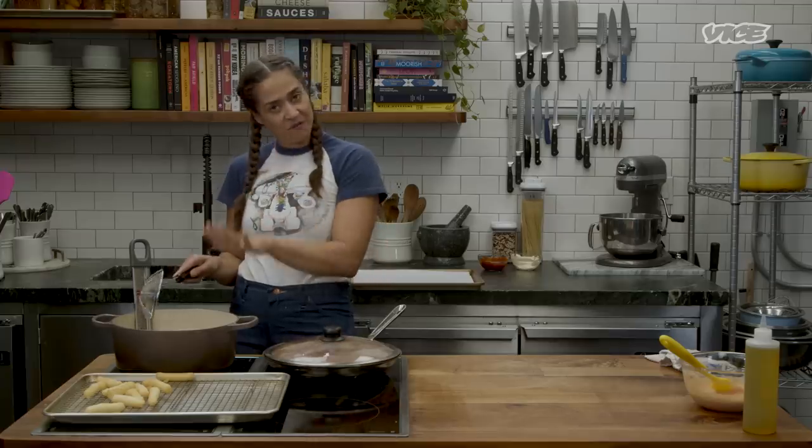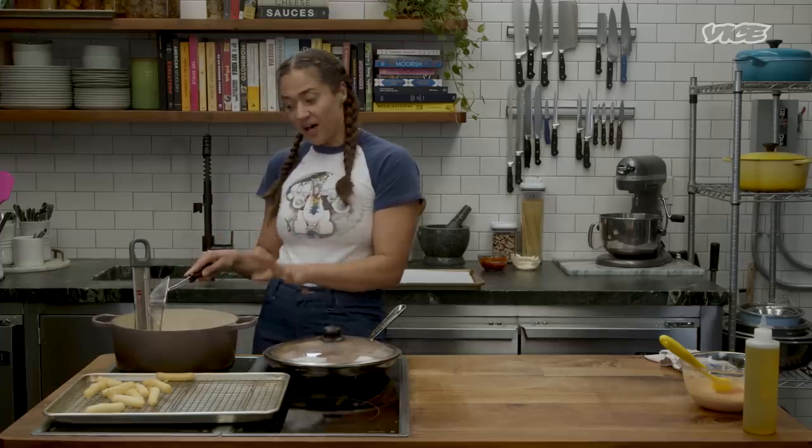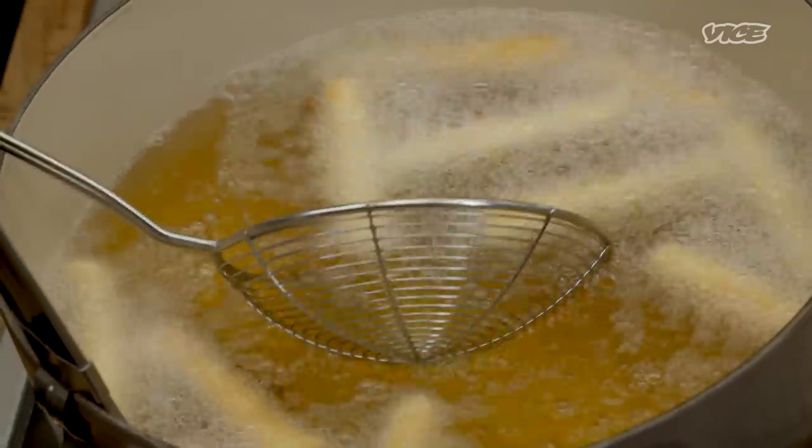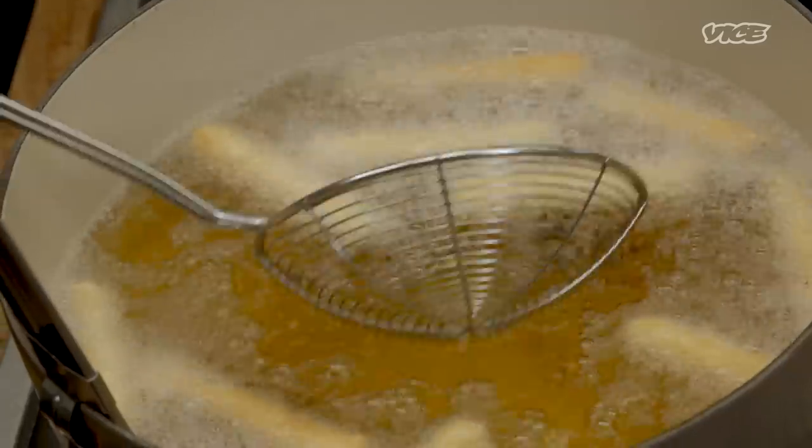One word of caution is not to put your face too close to the pot, because if there are any air pockets in the fries from when you were rolling them, they can pop and oil will splash out.